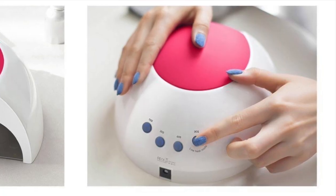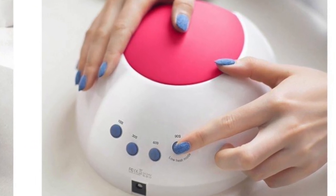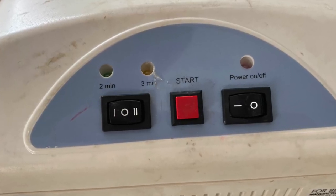When it comes to the buttons, this lamp has a 10-second, 30-second, 60-second, and 90-second option, so that really covers all your bases. The lamp that I currently have only has a two-minute and a three-minute option, which is just so old school. You don't need to cure your polish that long anymore. So I really love that this lamp has so many options. Some of the other lamps do offer more buttons, but some offer way fewer, so again this is a really great mid range.